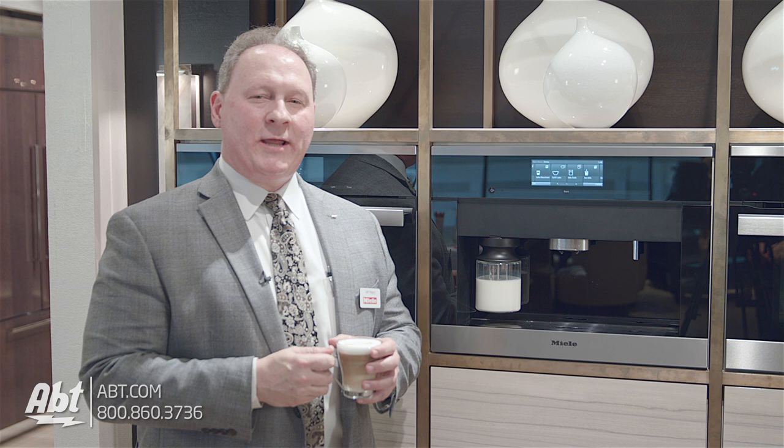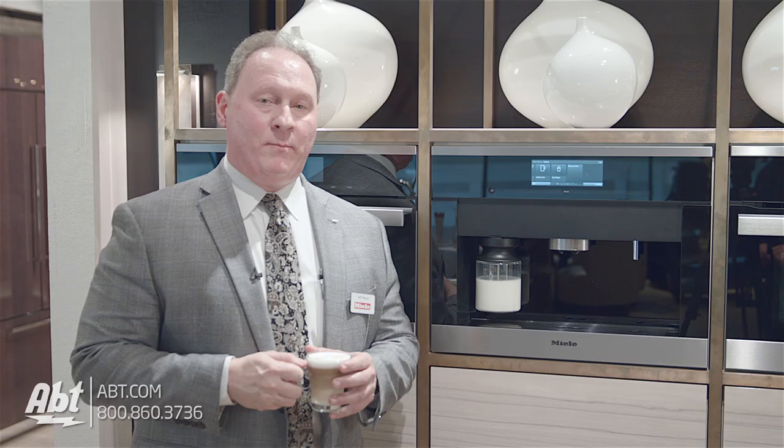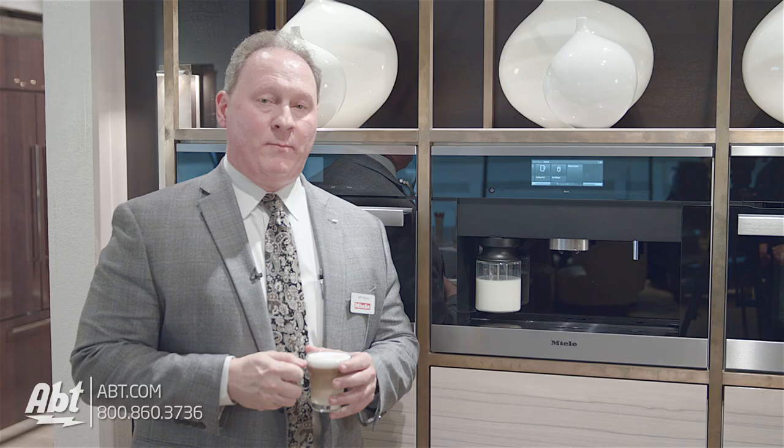Now I have my perfect latte macchiato, but I wanted to show you one more feature that's unique to Mila — something that will really help you if you entertain a lot. If you look at the control panel, you'll notice there is an option for a coffee pot. I can actually make up to eight cups of coffee at one time and have a nice pot of black coffee ready for guests. So I can go from a customized latte macchiato, cappuccino, espresso, or regular cup of coffee to an entire coffee pot — all through Mila's coffee system.